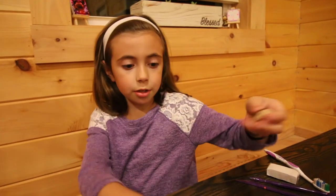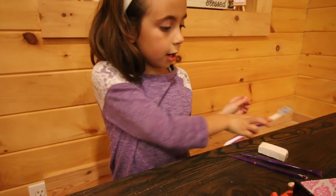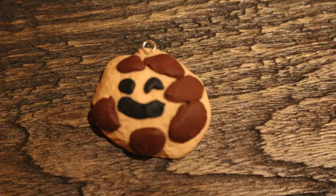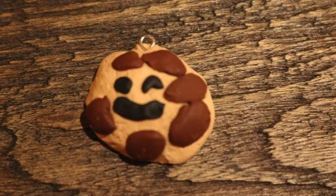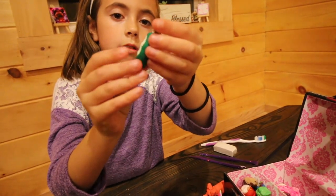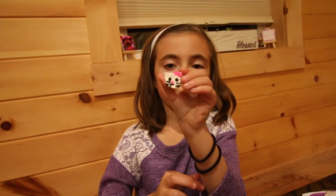A cookie, which I used the sandpaper and the toothbrush to make the texture. An avocado. Hello Kitty's face.